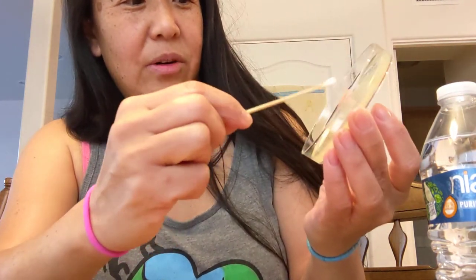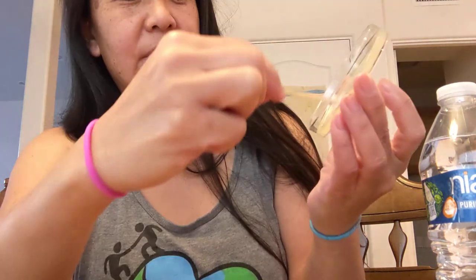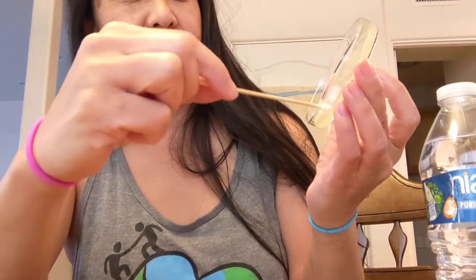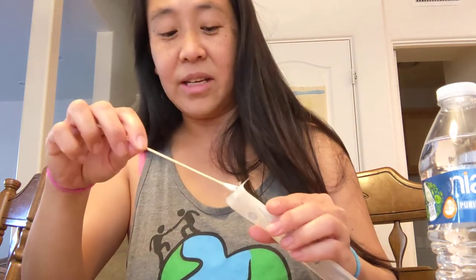Then you take your plate and go across it like this — just like I did with the glitter and glue — and then go kind of up and down as well. That should spread out your bacteria pretty well. Then just tuck the swab back in and throw it away. None of this is toxic, so if the kids touch it, it's totally fine — it's household bacteria anyway.